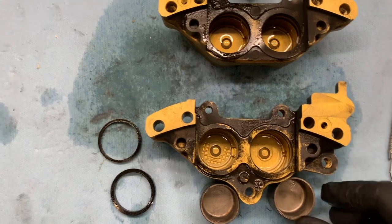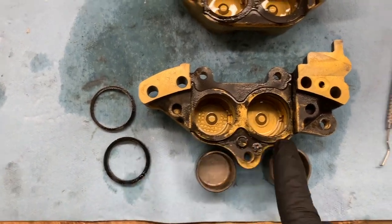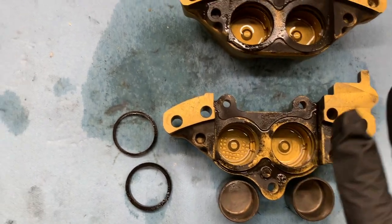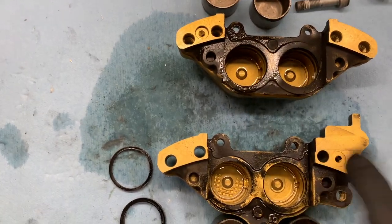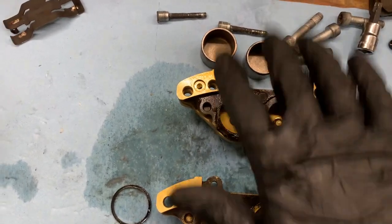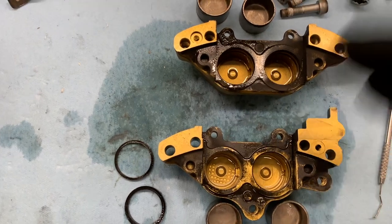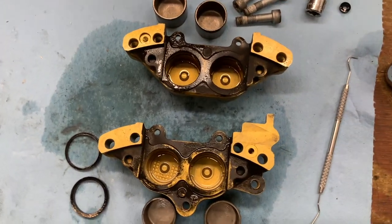Each cup is a different size — you can see this is a larger one and this is a smaller one. They could be interchangeable, but I try to keep my parts separated. Keep the O-rings from each position separate, maintain a nice clean work surface, and keep everything organized. So I'm going to get those taken out.